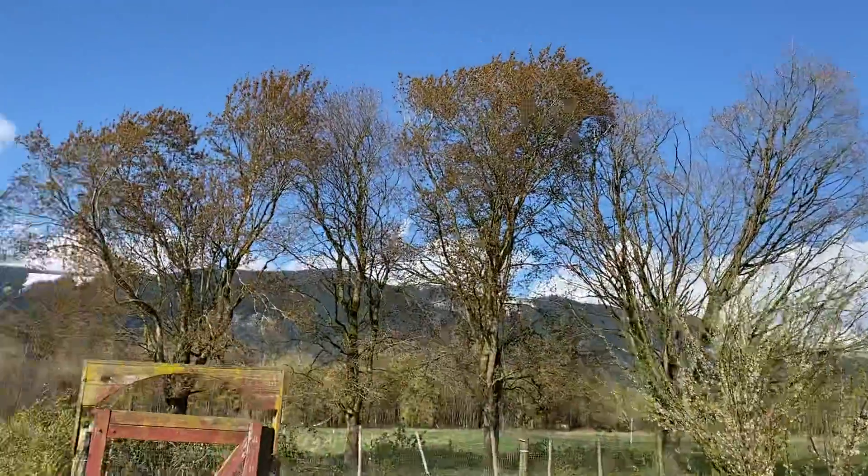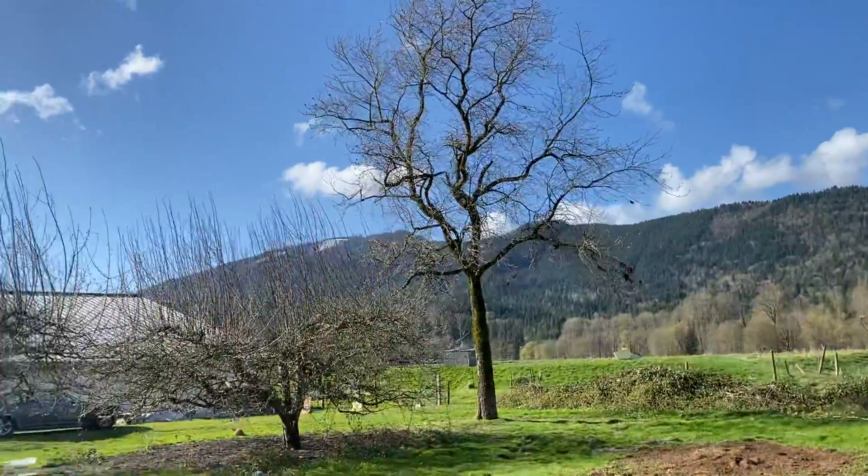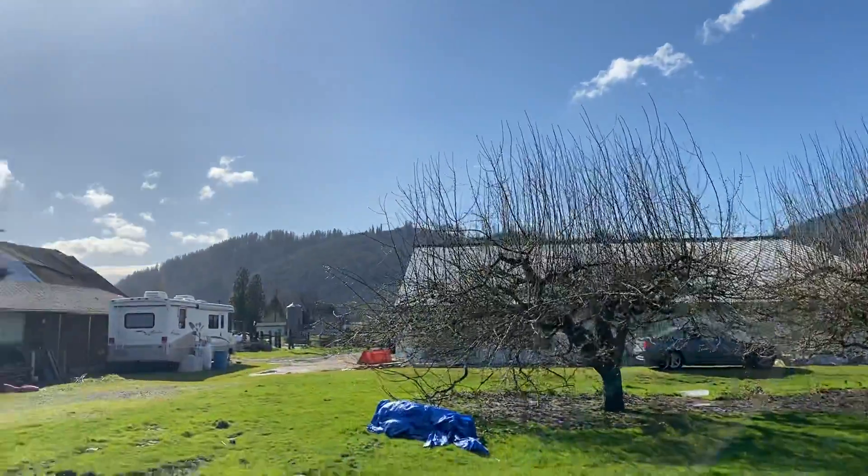We are in beautiful Arlington. This place looks like Drupati, with all the beautiful mountains all around. We are in a valley.